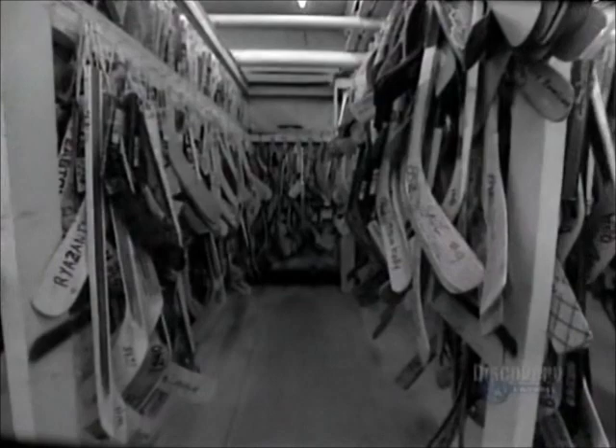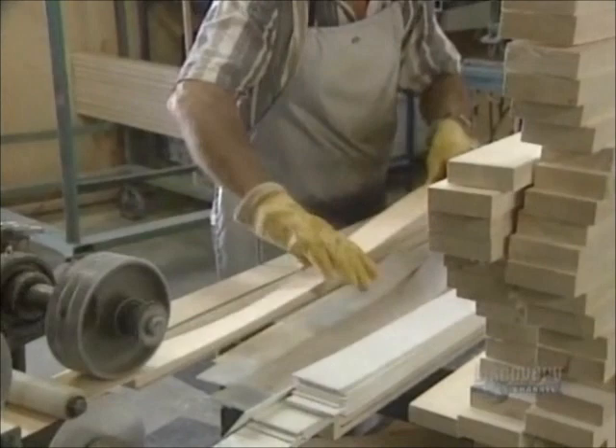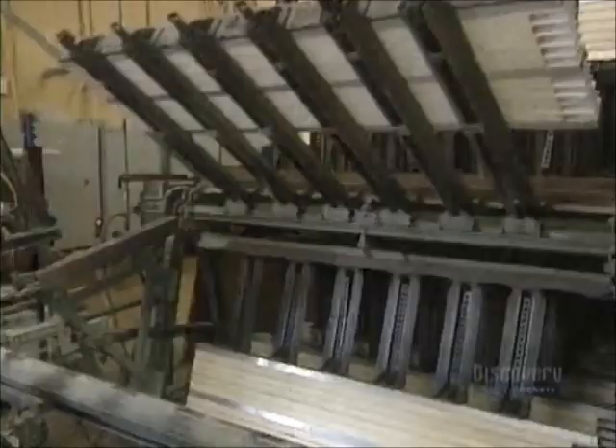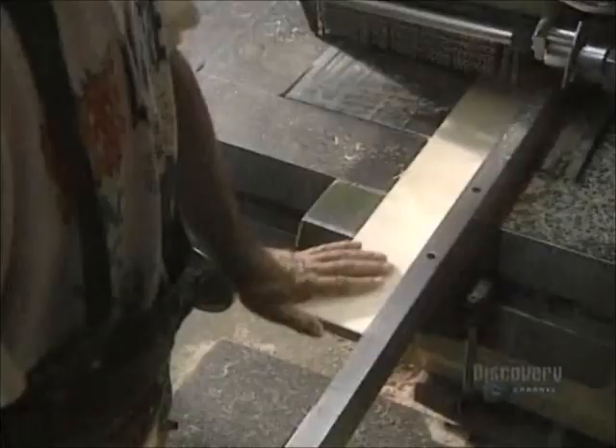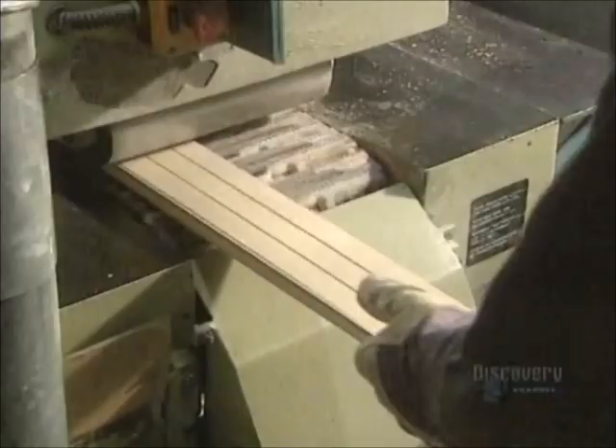Making a hockey stick requires the assembly of several pieces of wood and fiberglass. These sticks are all replicas of those of great hockey professionals. The shaft is made of a piece of poplar, onto which they glue two thin strips of birch. This is placed on a circular conveyor equipped with a press which holds the pieces together while the glue dries. Then a multi-bladed saw cuts the wood into three identical stick shaft pieces.